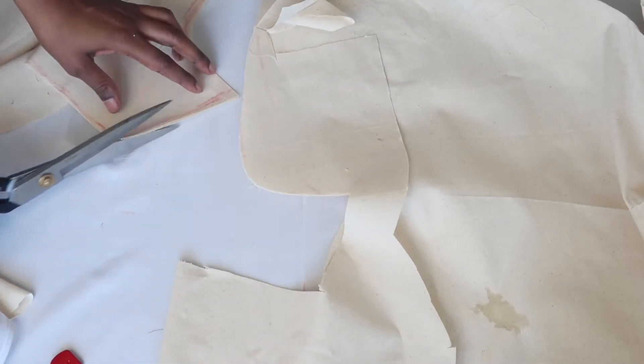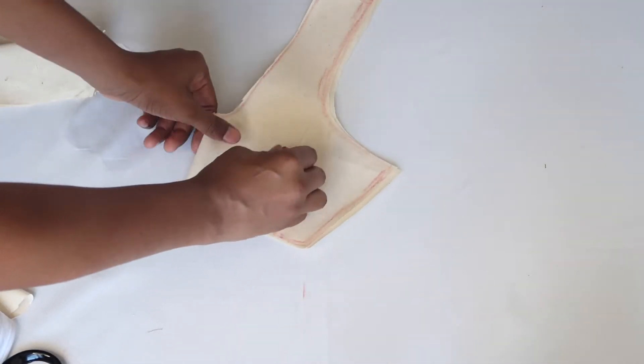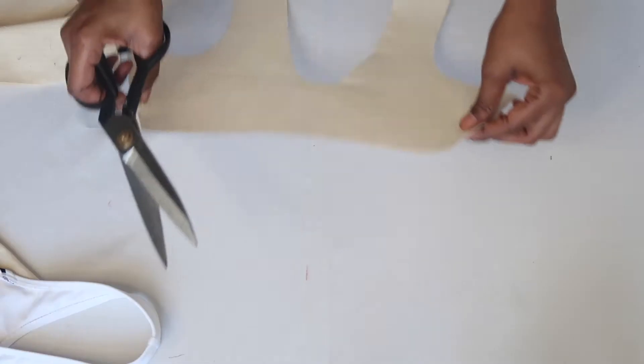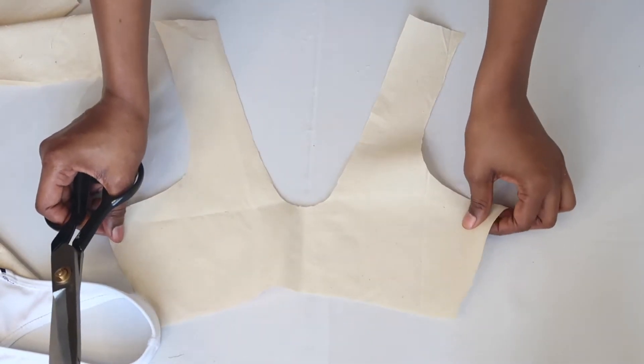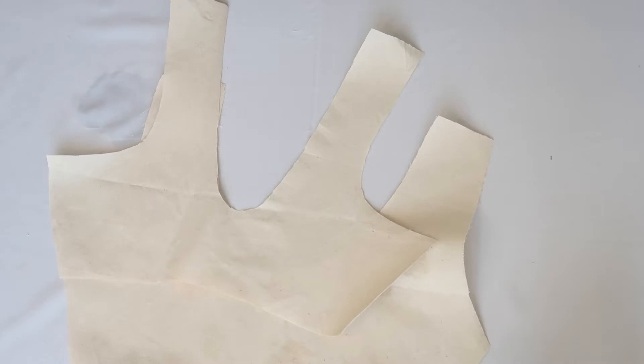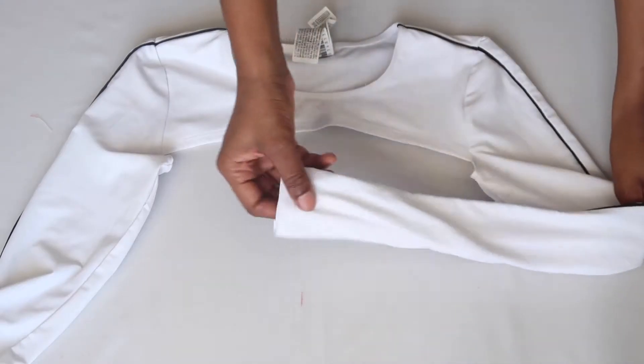When you're sewing, never be afraid to clean up your edges as you go along, and always mark your patterns so that you know the difference between the front and the back. You should now have two pieces that look like this — your front and your back. Now it's time to trace the overlay top.